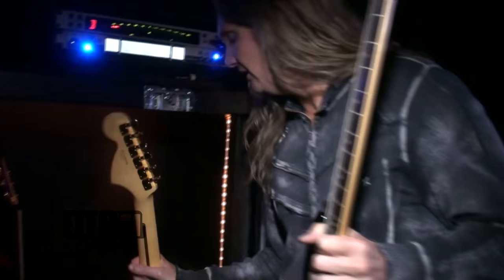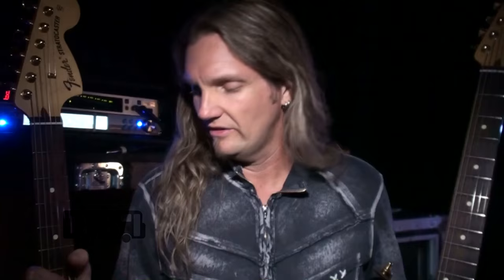This particular guitar has a matching partner — essentially the exact same thing but in white. That was the vision: having a black and white Les Paul and a black and white Strat going into the gig, and that's where I started.